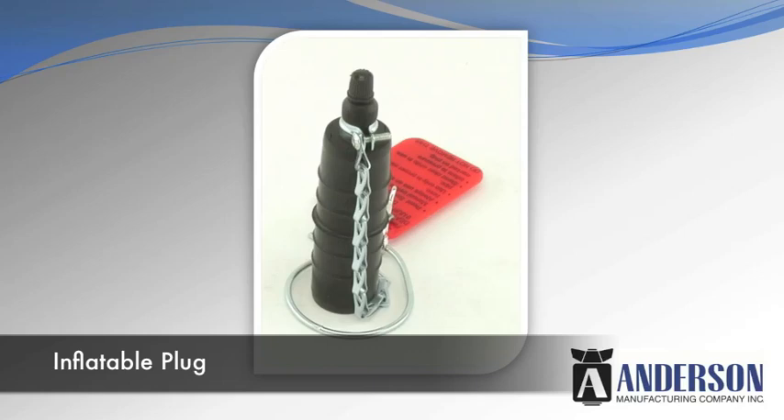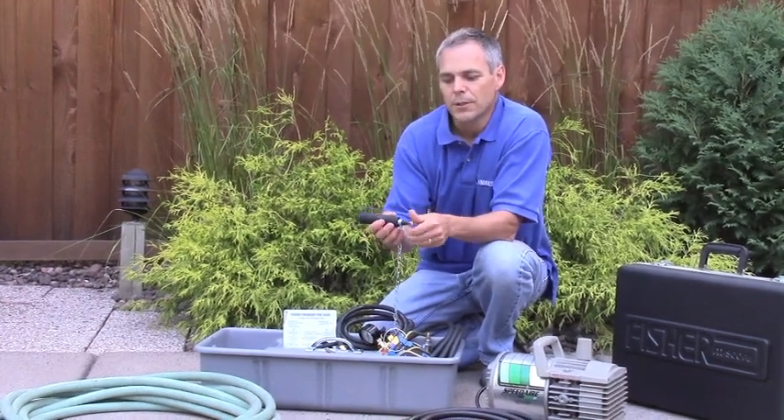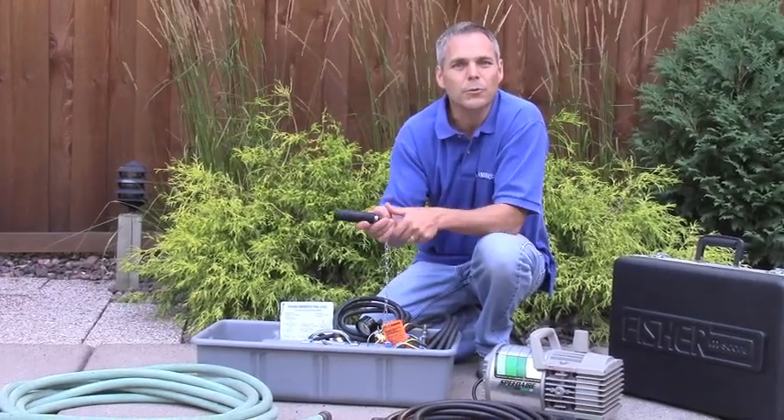Inflatable plugs are another style that will be valuable to you. These inflate like a balloon. You're putting air into these plugs through a valve like a bicycle tire valve. They'll inflate up even into out-of-round holes or hard-to-reach spots.